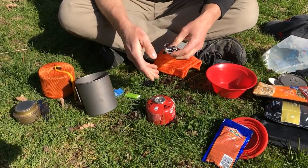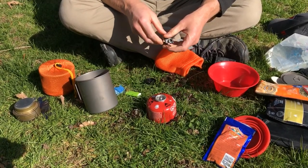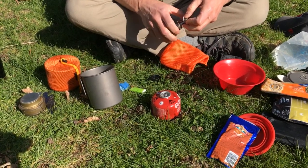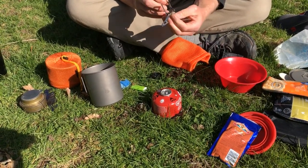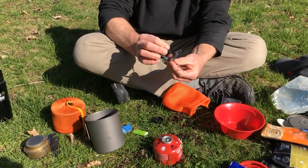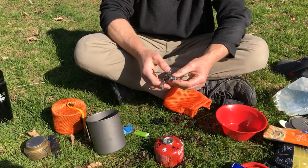This type of stove is relatively inexpensive but heats fast, so it's probably the best stove to get first if this is all new to you. It has little feet that need to flip out and lock into place — that's what the pot is going to sit on top of.